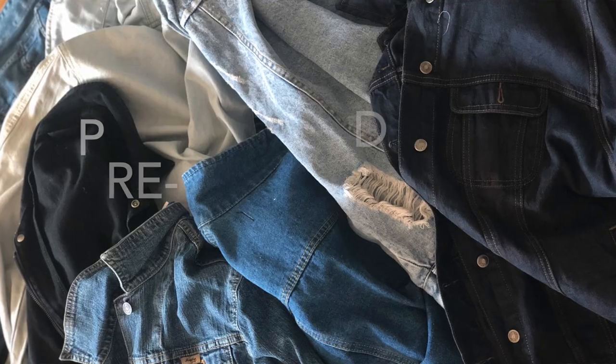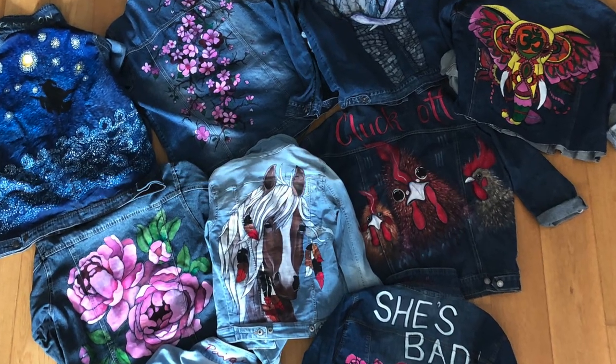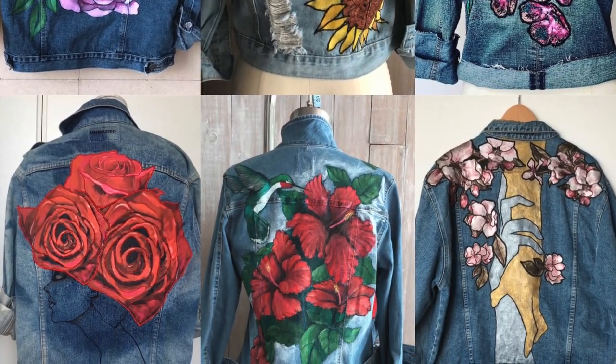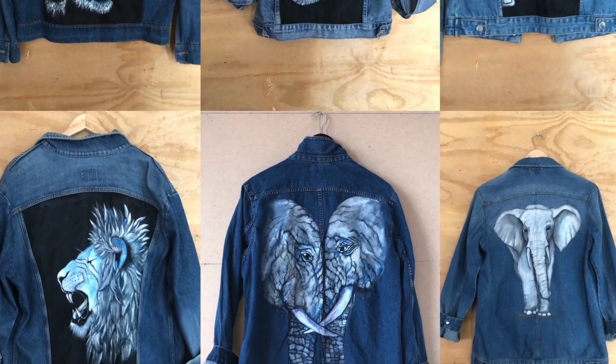I source used denims from second-hand stores and work with sustainable denim companies to donate their rejected pieces from production for me to upcycle. I paint, applique using fabrics, and embroider designs on denims, creating beautiful, one-of-a-kind pieces that my clients love. Every piece is unique. Every piece is a story, and every piece is an art.